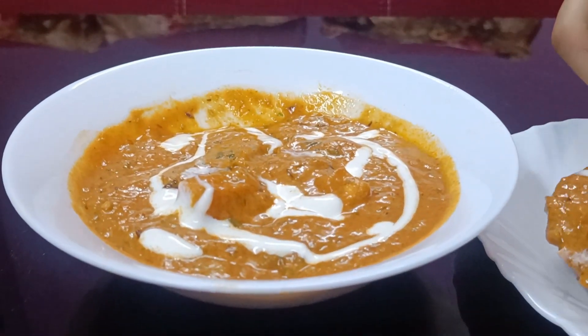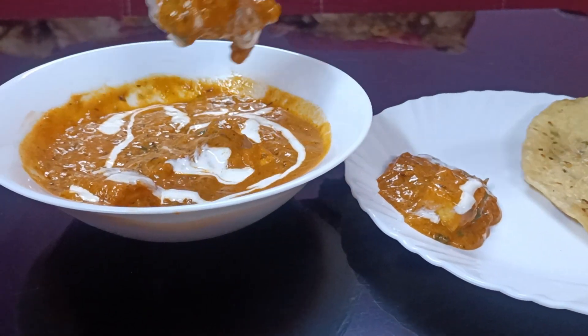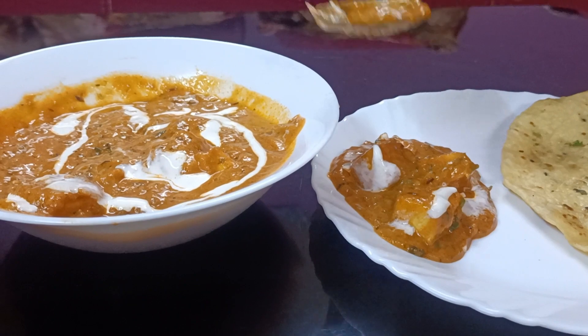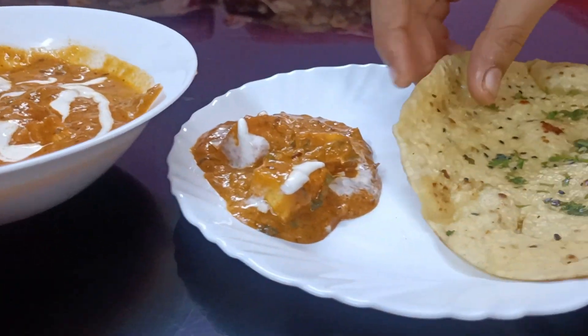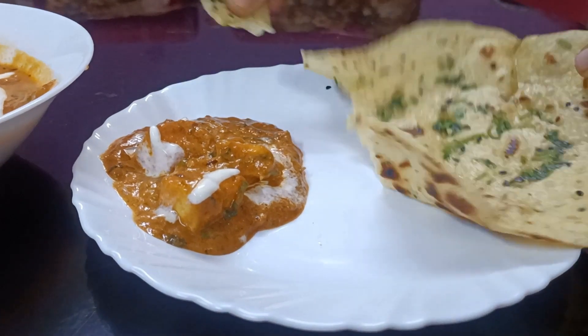This paneer butter masala goes well with pulao, jeera rice, butter naan, and rumali roti. It is very tasty. I will try it with butter naan — it will be even better.